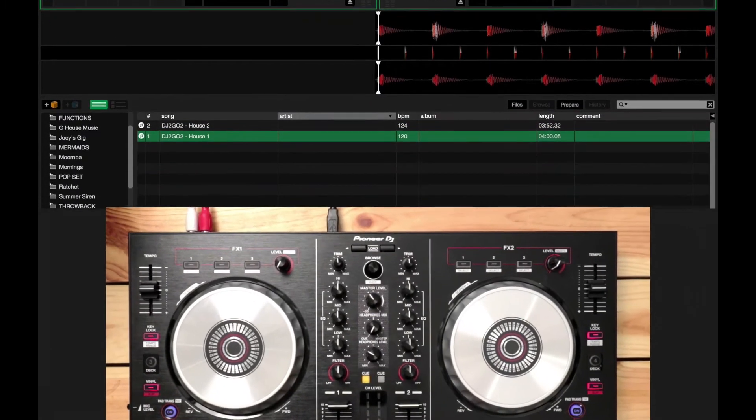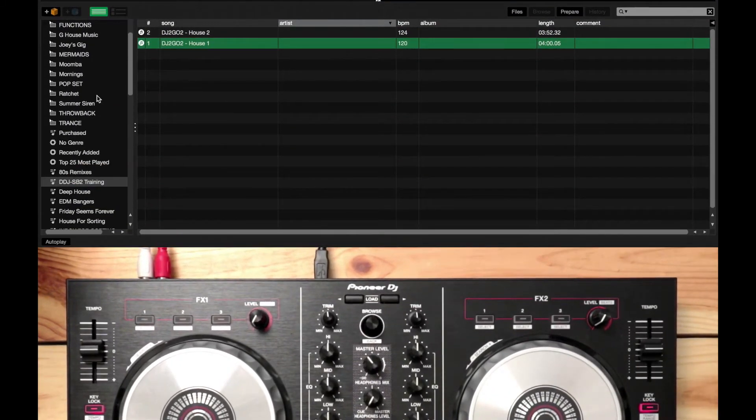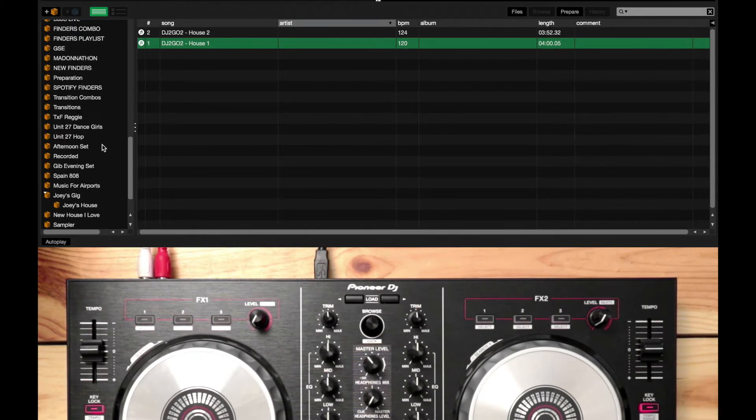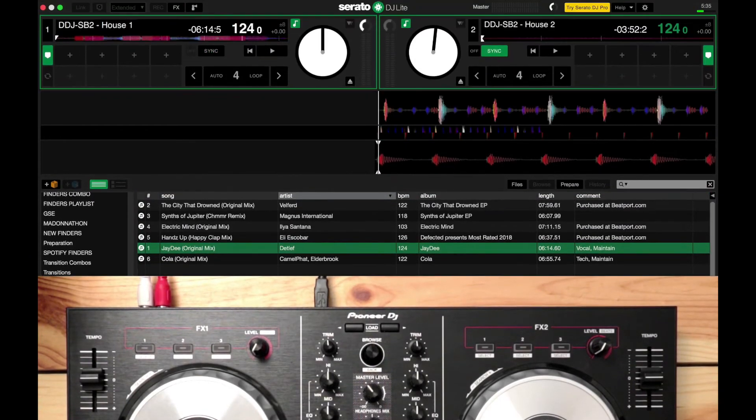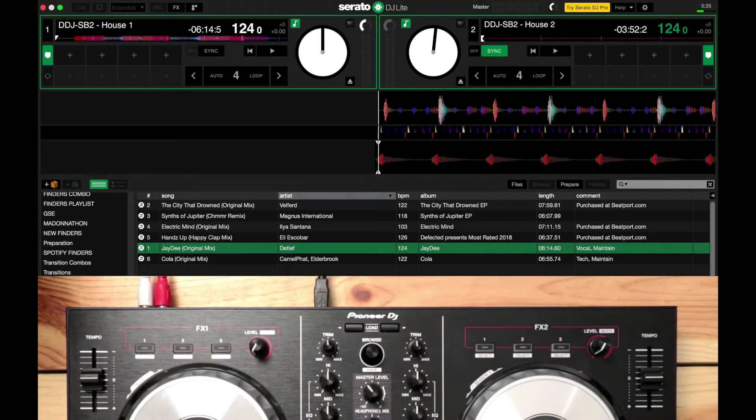Let's try another song. I'm going to load another track that I've got here. Let's go back to this track and start counting.